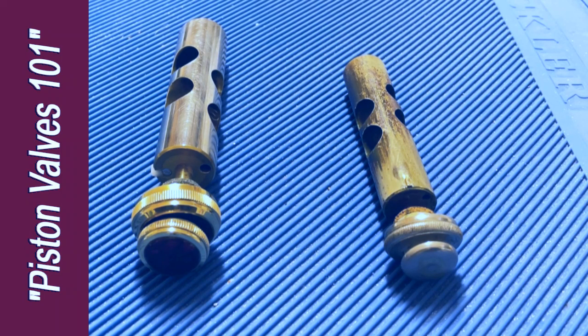I have two pistons in front of me here. The one on the right is from the oldest horn I own, made in about 1895. The one on the left is the fourth valve from my own Adams, which was made about six years ago.